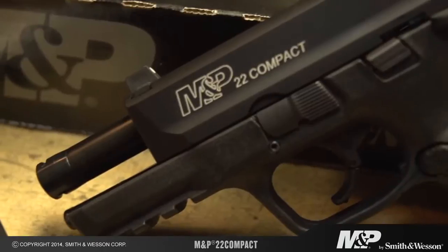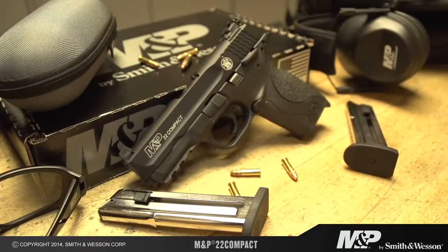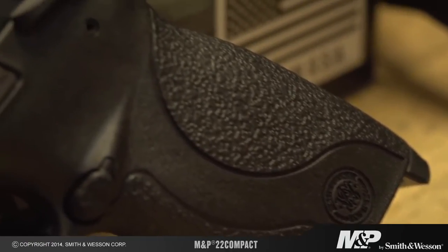The gun also features an internal lock and magazine safety and a three-and-a-half inch threaded barrel. The M&P 22 Compact comes standard with two 10-round magazines and it also features a comfortable, slim, ergonomic grip.